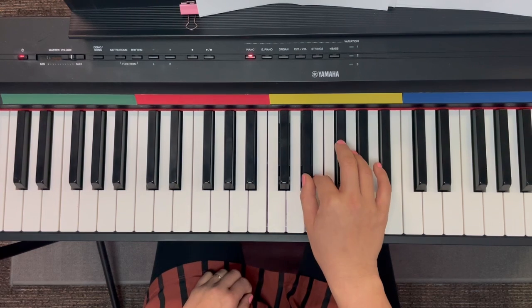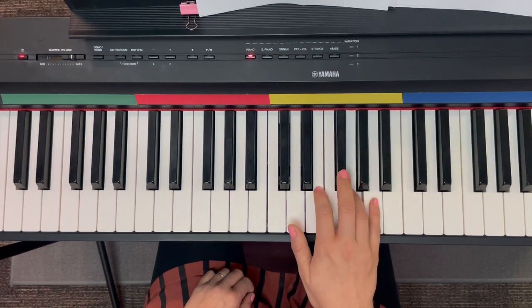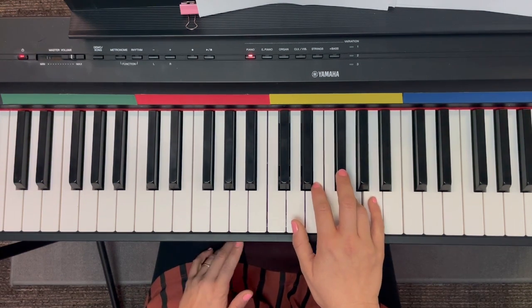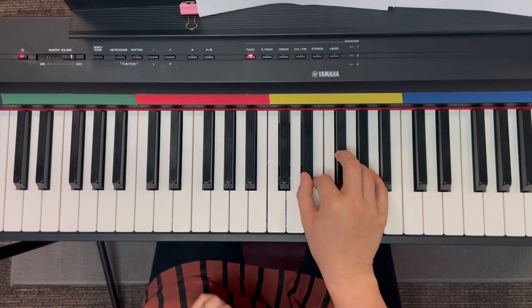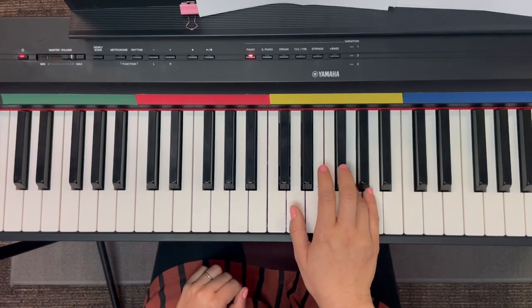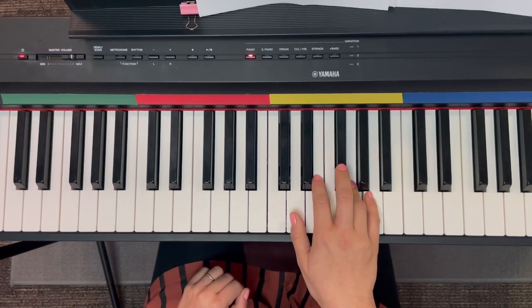For When Your Troubles Started Multiplying. G, E, D sharp, E, F sharp, G, F sharp, G, F sharp, A, G. That's it.